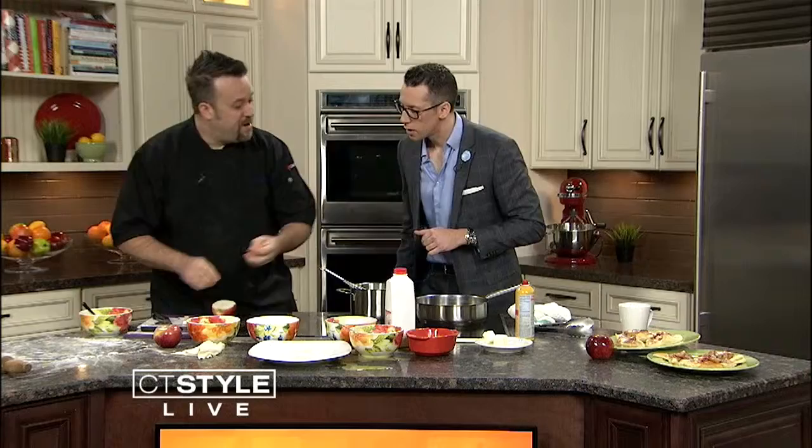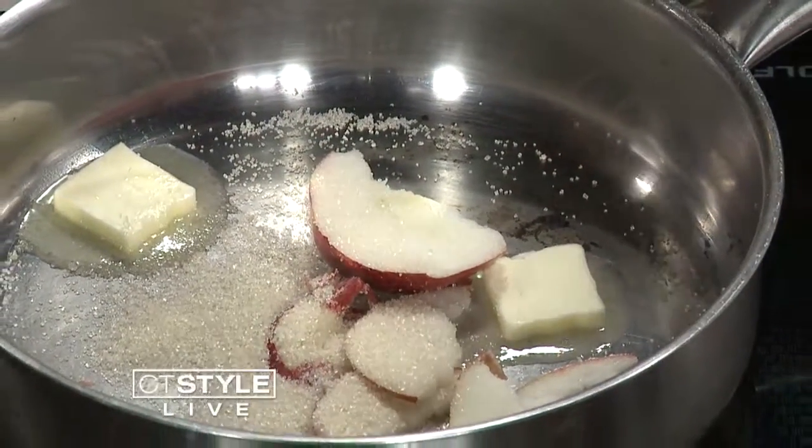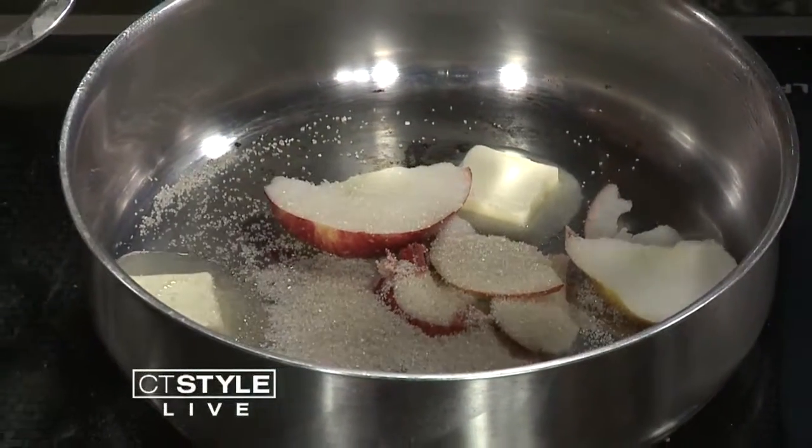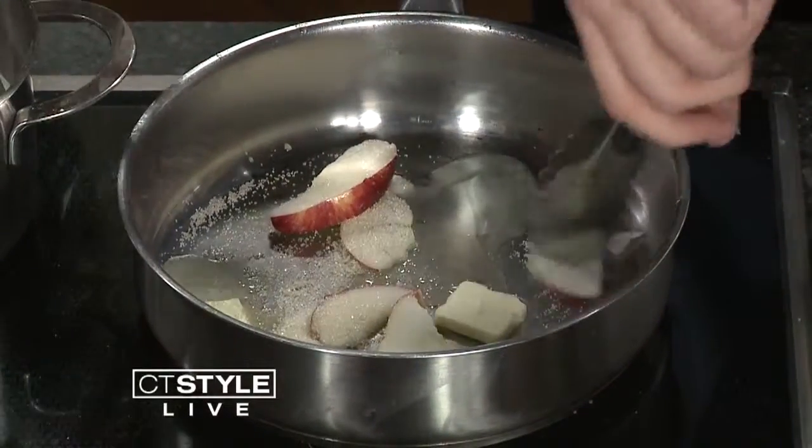Our apple filling — really easy. We're going to throw some butter in here, let that butter melt down. Apples — we already started cutting them, so we're ahead of the game. Pop them right in there. A little bit of sugar. The egg wash that you spill when you try to cut your apple in the air — don't get that in there, that's a bad idea. Let that cook down — so, so easy.